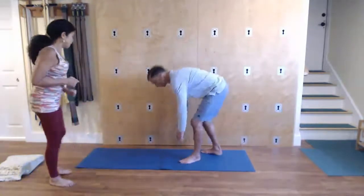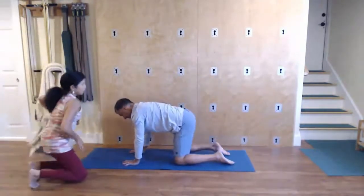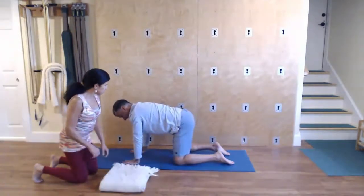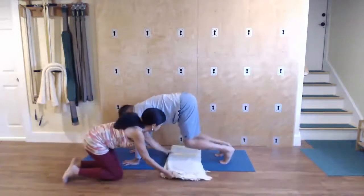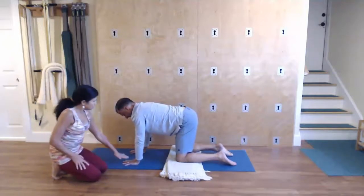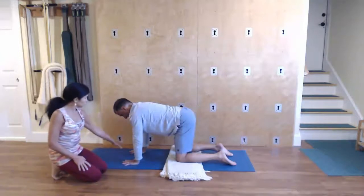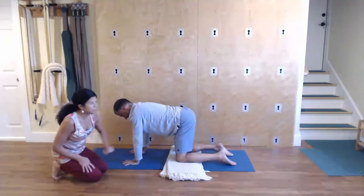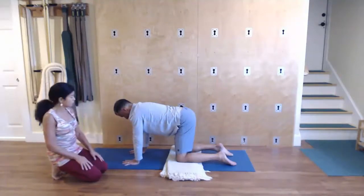So come onto your hands and knees. And if you feel any discomfort in your knees, you're welcome to put a blanket underneath your knees for cushion, just like so. So the setup is like this: align your wrists below your shoulders, shoulder distance apart. Align your knees underneath your hips, keeping your knees hip distance apart.